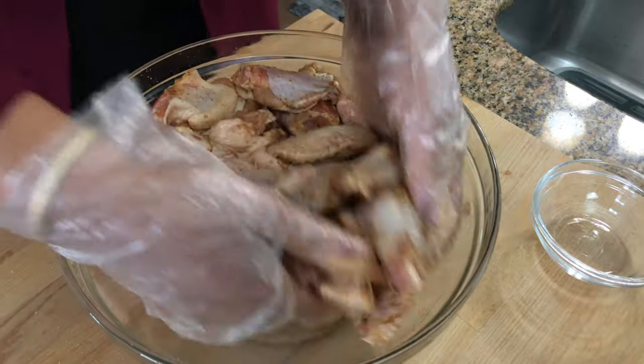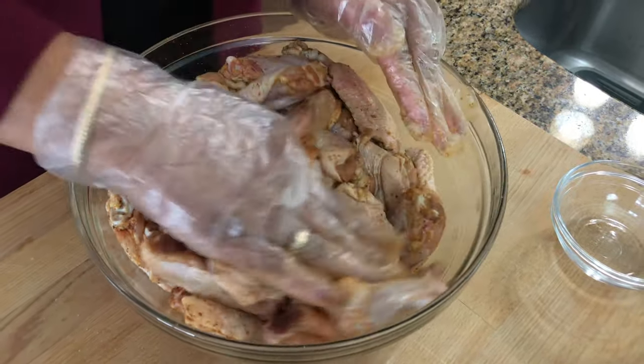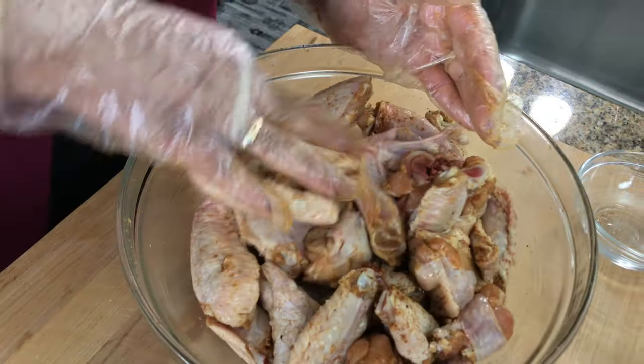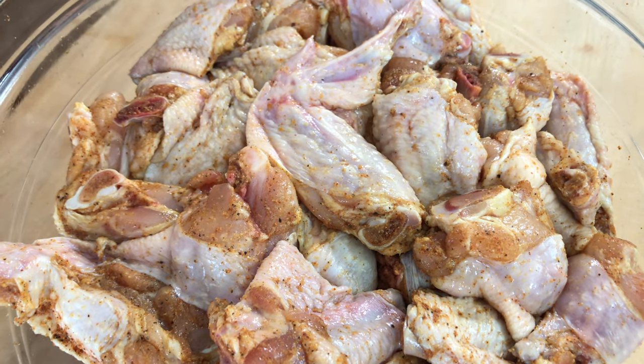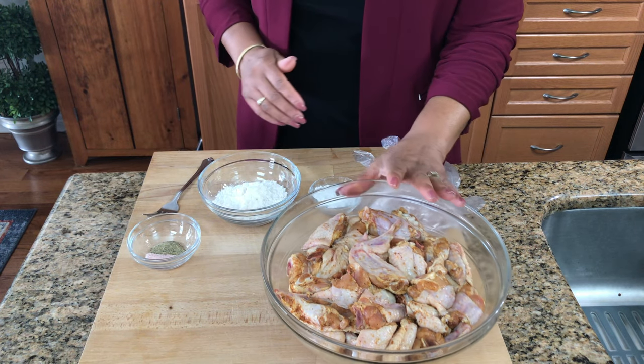I'm just going to do it for about an hour, and that should be enough for me. Then you're just going to take that and put it in the refrigerator and let it sit there. I'm going to leave it for an hour. All right, we're back — chicken's been sitting there for an hour.